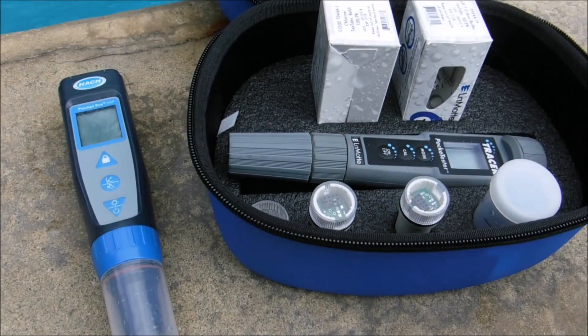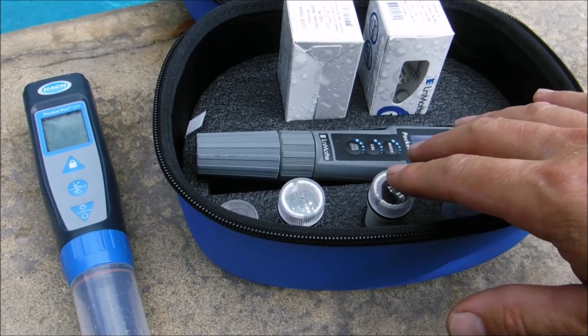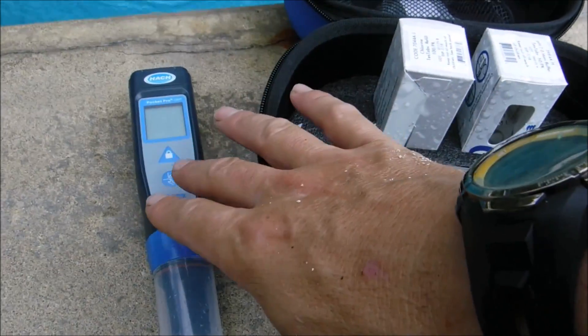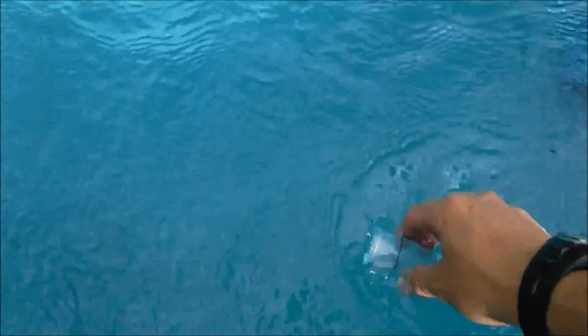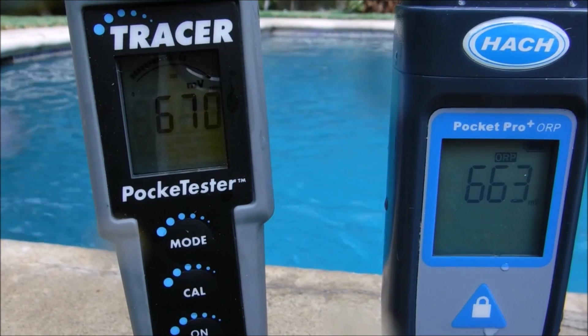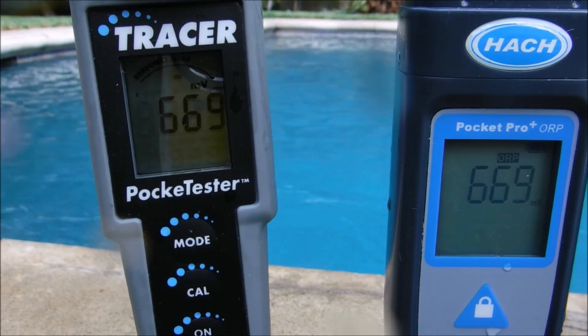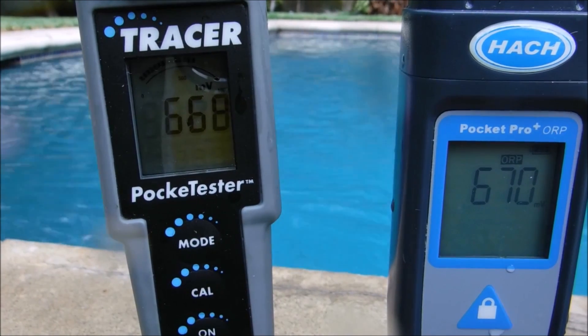I'm going to go ahead and get the ORP at this pool. I'm using the Tracer total chlorine ORP and pH kit, as well as the Hawk Pocket Pro Plus ORP. I'll get a water sample to use for both testers. You can see they're both in the 660–670 range. The numbers will keep moving — ORP is not an exact number but a range — and you can see these are in a pretty good range.